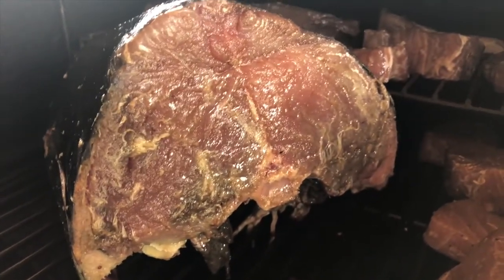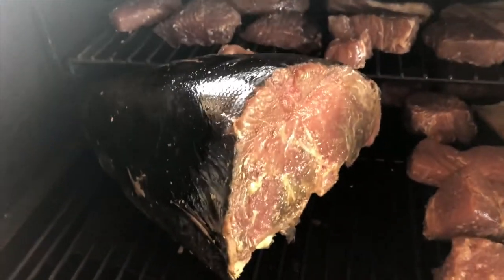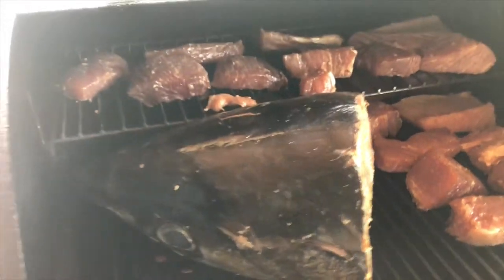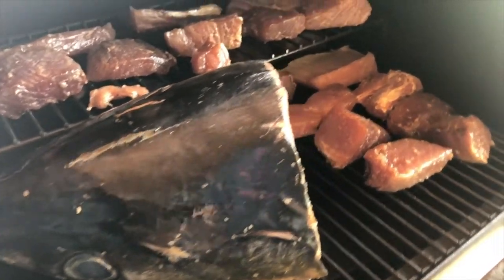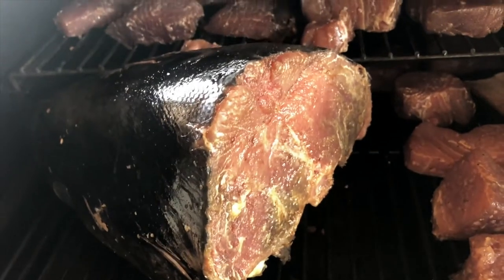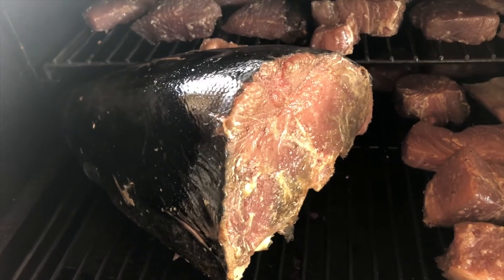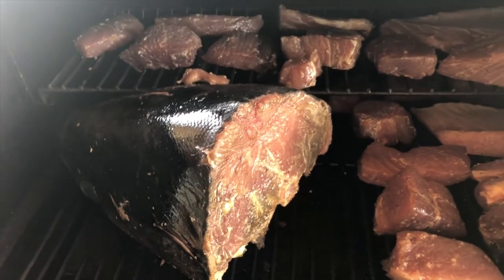That's a lot right there. I would guesstimate that 90% of the ahis that are caught, the head gets thrown away and all that meat gets thrown away. I'll show you what to do once it's done, but it's a lot of meat.